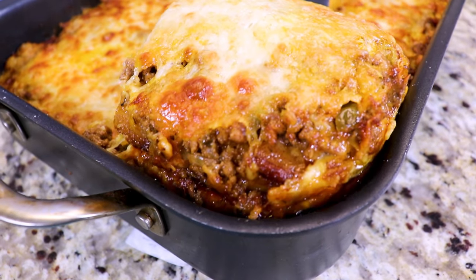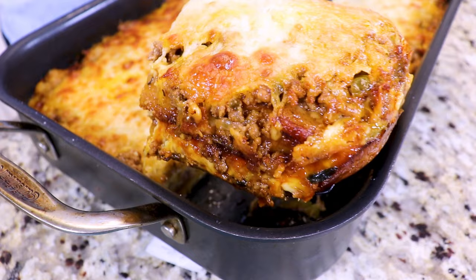For a full list of ingredients, be sure to check the description box below. So pastelón is a Puerto Rican lasagna, and instead of pasta, we use the sweet plantain or the maduro to make our layers.